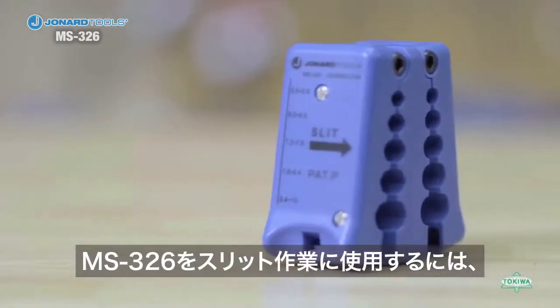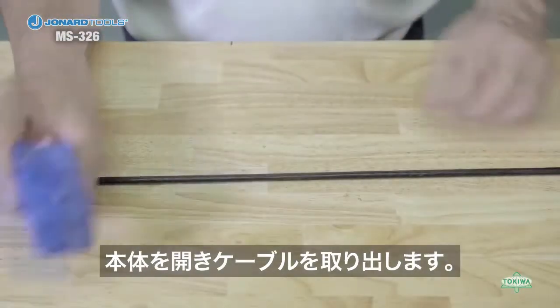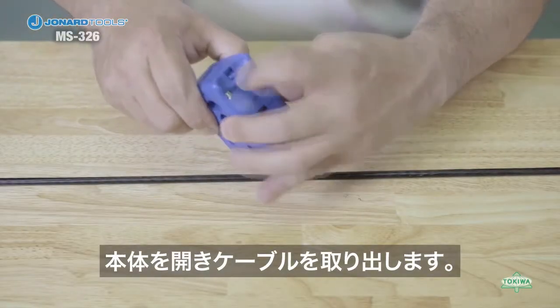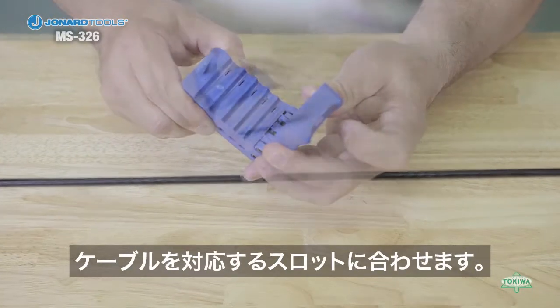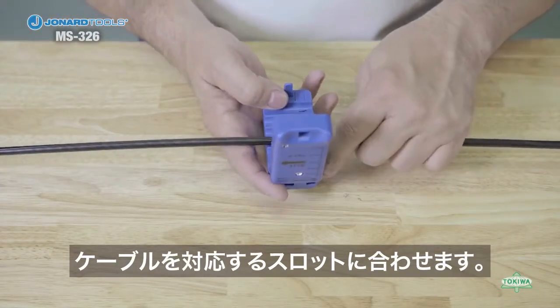To use the MS-326 for a slitting operation, first open the tool by pushing down on the lock and pull the jaws apart. Next, select the groove that corresponds to the size of your cable and place the cable in the correct groove.